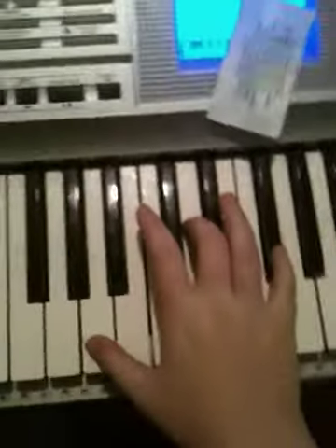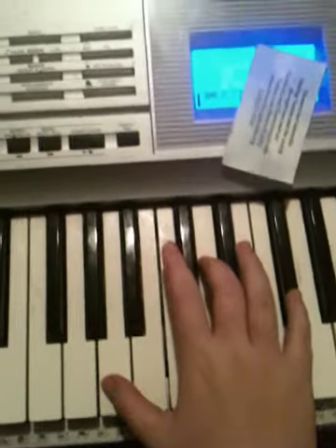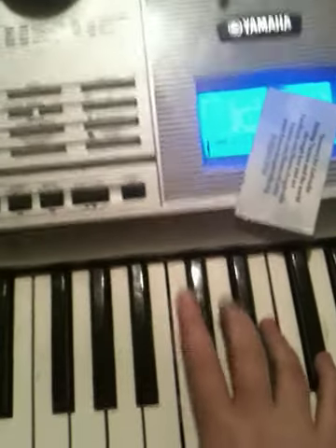So the first thing you want to do for this is play — so that's A, D, F sharp. Then you're going to want to tap with your ring finger over here, E.